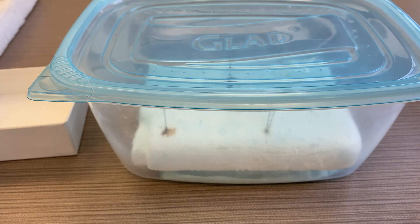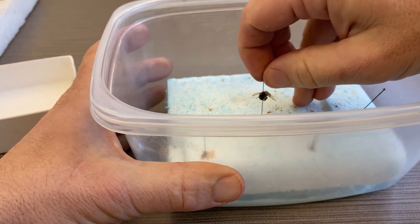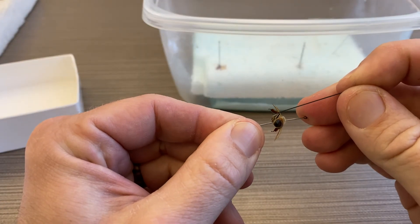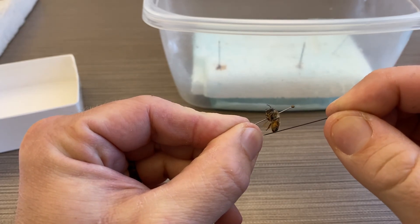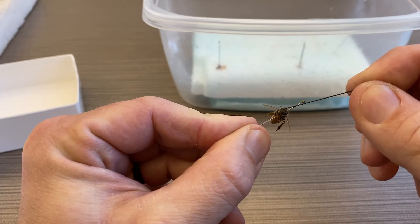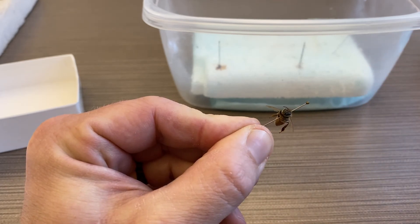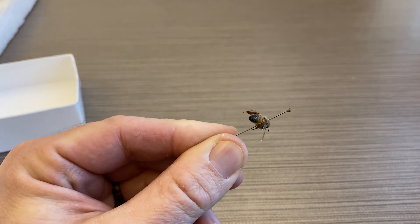So if we pull this one out, you can see I can now move the legs without breaking them, I can move the abdomen, I can even move the antennae. All the joints have softened up, and now it's time to spread it out.